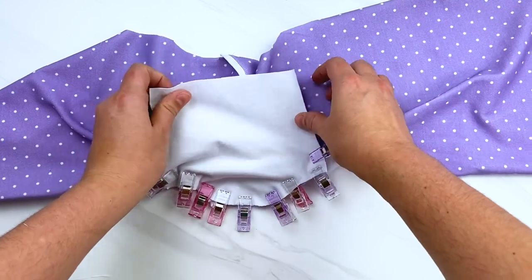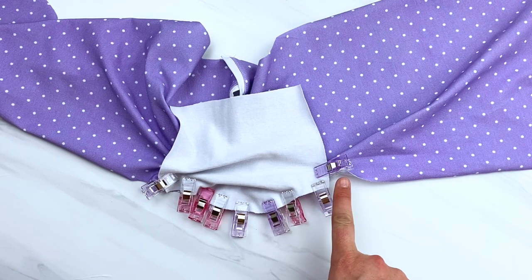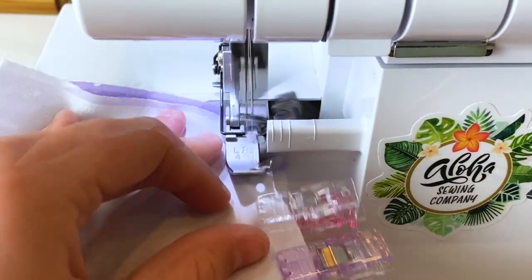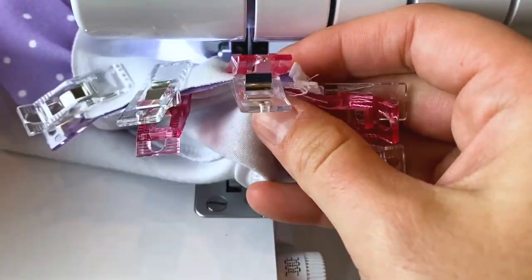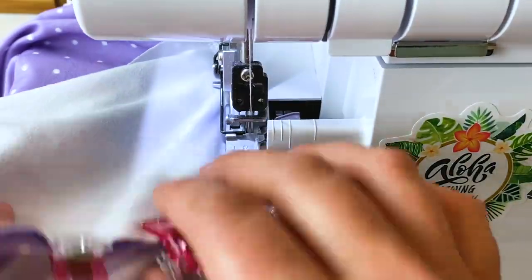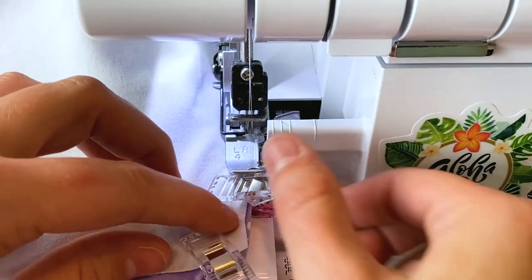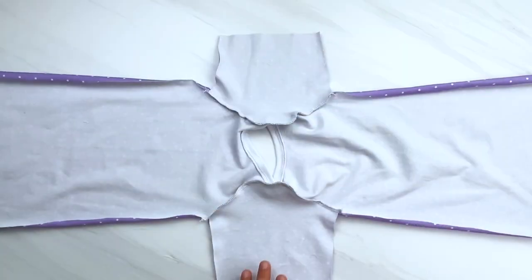Using a 1/4 inch seam allowance, go ahead and sew these two pieces of fabric together. I'm going to use my serger; if you're using your sewing machine, use your machine's zigzag stitch so that the fabric can stretch — if you use a straight stitch it won't stretch and your seams will end up busting. Make sure while you're sewing that your fabric is nice and flat with no wrinkles, and don't catch any of the rest of your garment in this armhole. You're going to do the same thing to attach both of the sleeves.